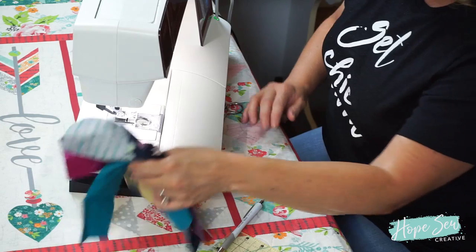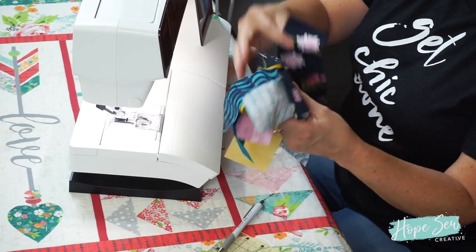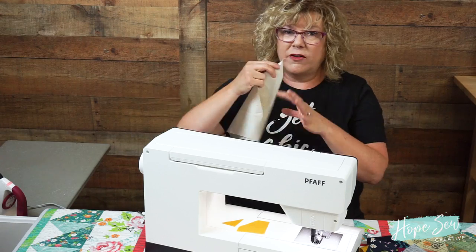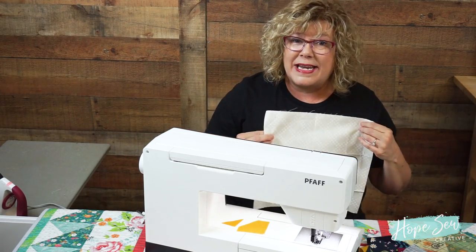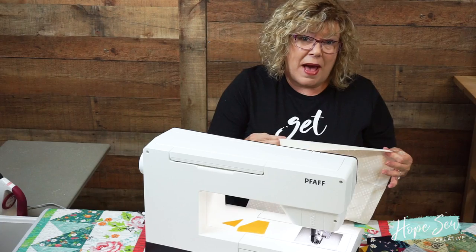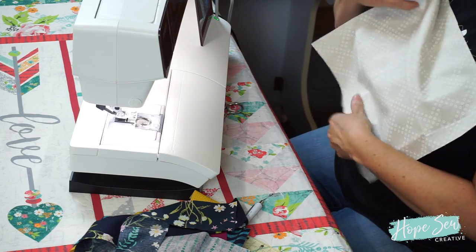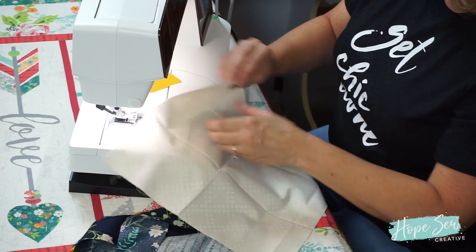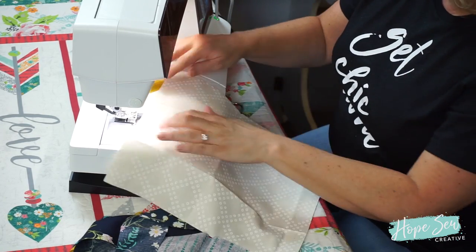I've got my supplies here — I have several different strips of different color-coordinating fabric. I have a foundation piece; you could have batting underneath or without batting. If you do use batting, I'd recommend our Angel Loft bamboo batting, and we're going to use a simple straight stitch.